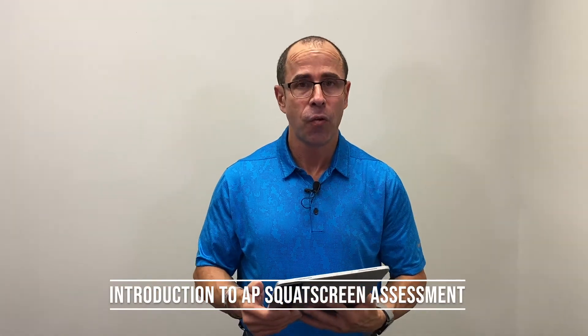Hi everyone, Dr. Joe Ferrantelli here with PostureScreen. We're going to demonstrate a squat analysis assessment from the front.